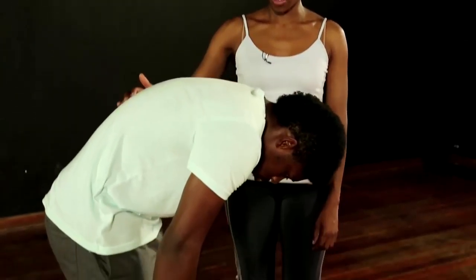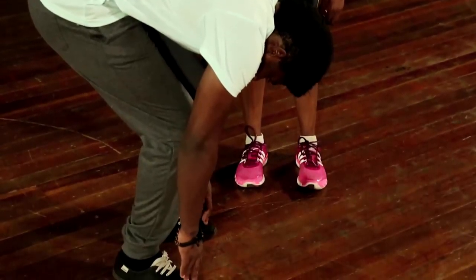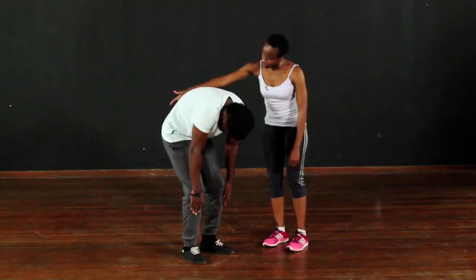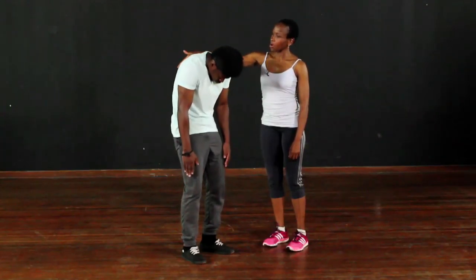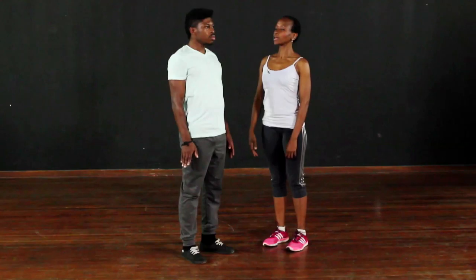Come up slowly, curling from the coccyx all the way down. Roll the shoulders and stand tall. That is your spinal curl.